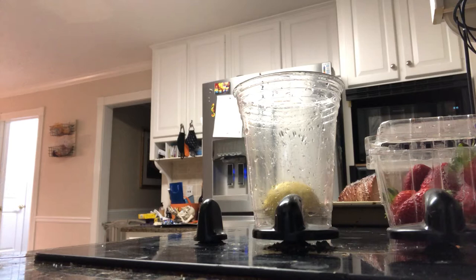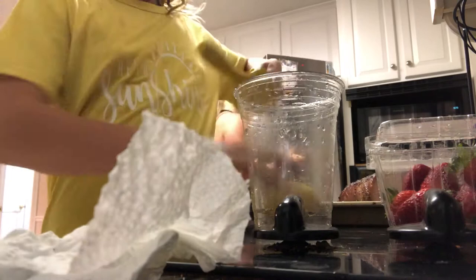First you're going to need one lemon and two strawberries, because this is going to be strawberry lemonade, and a lemon squeezer.